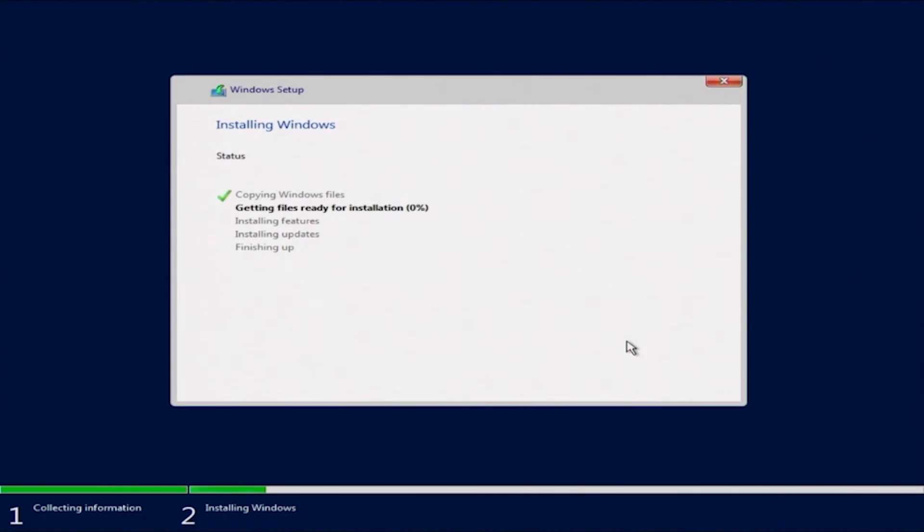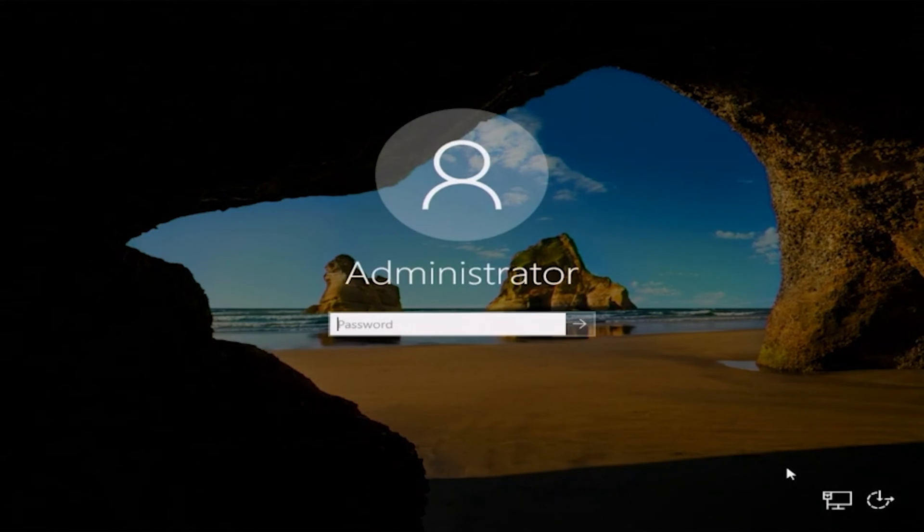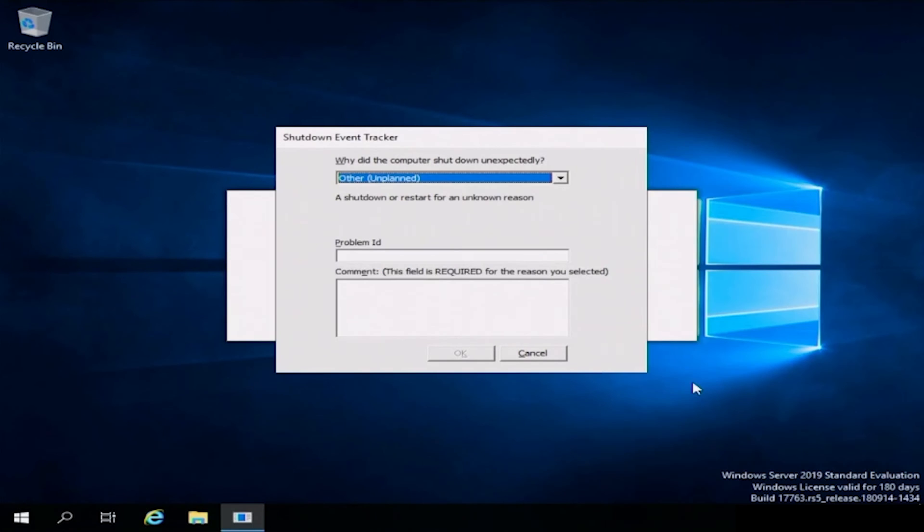We just have to wait through this part, so we're going to fast forward and then resume the rest of the installation. Once that is done, it's going to boot back into Windows Server. Once it's fully booted back in, we can set a password for the built-in administrator user account. Pick something that would be hard to guess so your account will be secure. Once we've created our password, press Control+Alt+Delete and type that password in to log in. And there you have it — we have successfully installed Windows Server 2019 locally on our server.